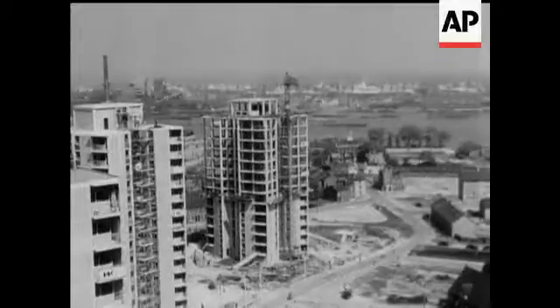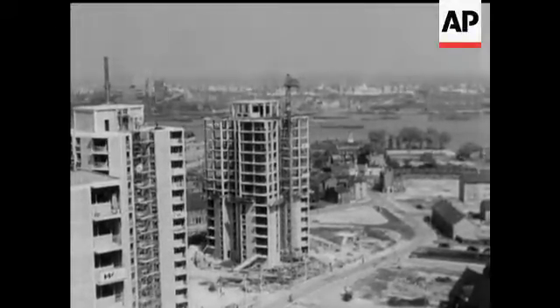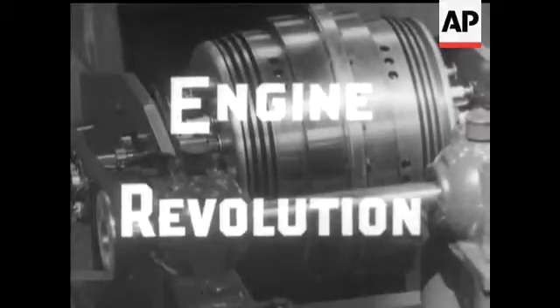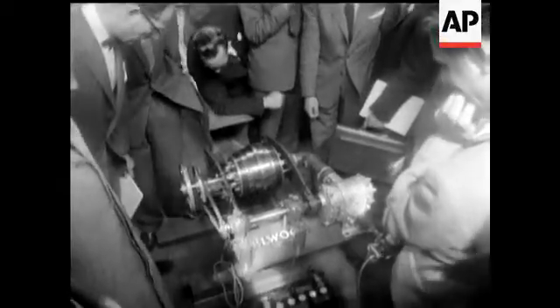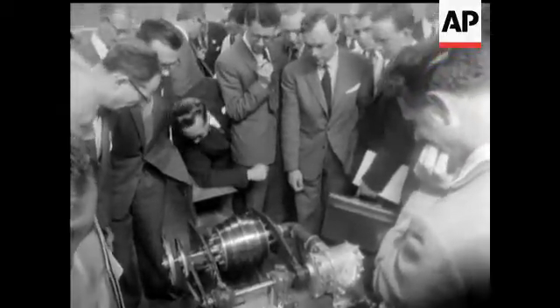Towers that now dominate the scene. A grand way to mark a jubilee. An engine which could revolutionise the motor car. Listen to the explanation of how it works — Mr. William Selwood speaking.